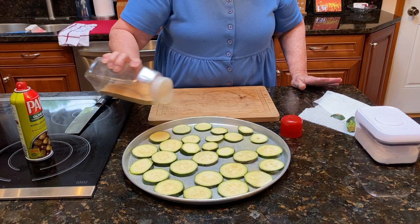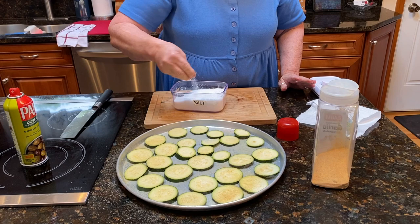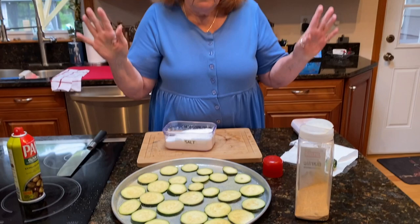There you go — you can use fresh garlic if you want, but this makes it even faster. Then I put some salt. I have the oven heating up at 425 degrees.